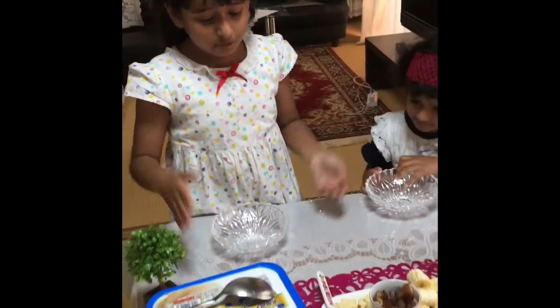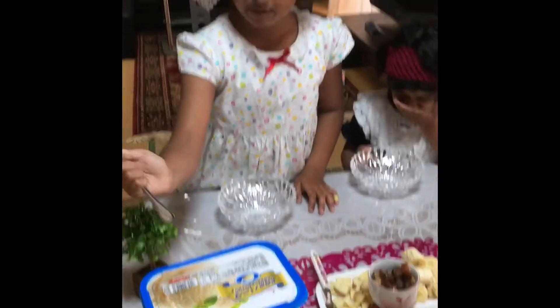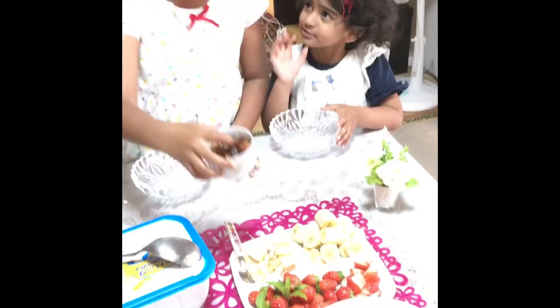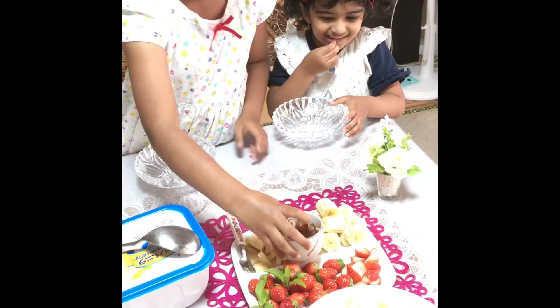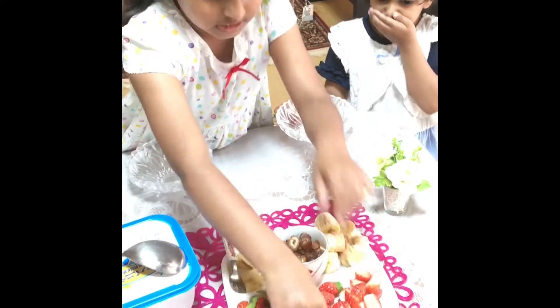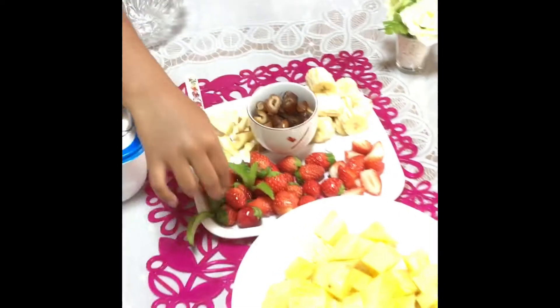And let's see what we have. First, we have vanilla ice cream, of course, and we have some fruits. We have banana, and apple, and this fruit called Kedger, and we are using that in the ice cream, but I don't know why. And we have some strawberry — this one is cut and this one is not cut. Strawberry is my favorite fruit.